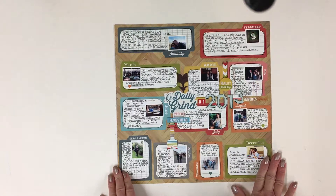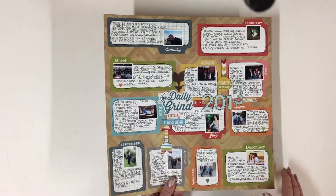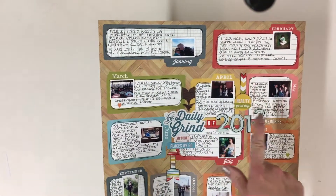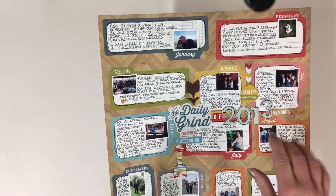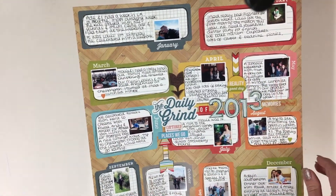At the end of every year I like to do a layout and just have a small reflection upon the year, with a small photo for each month and just a tiny bit about what we have done that month.